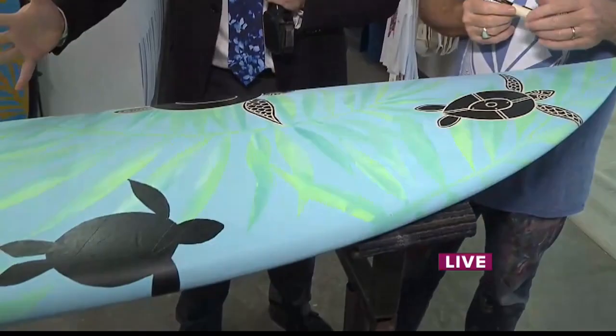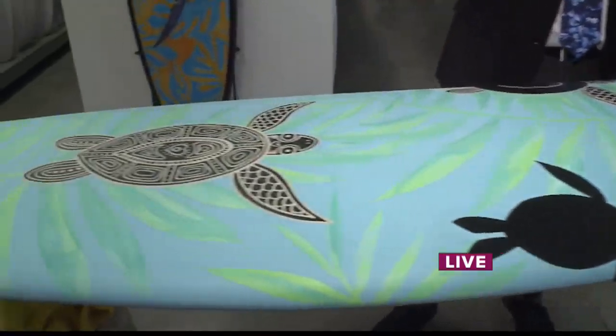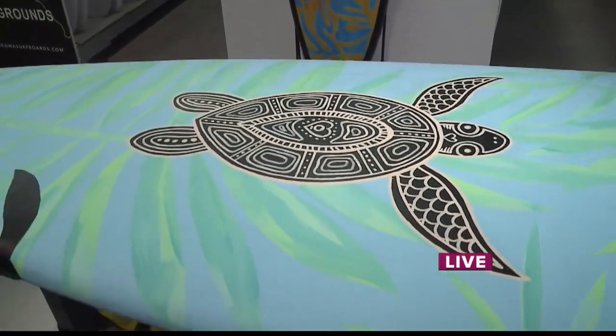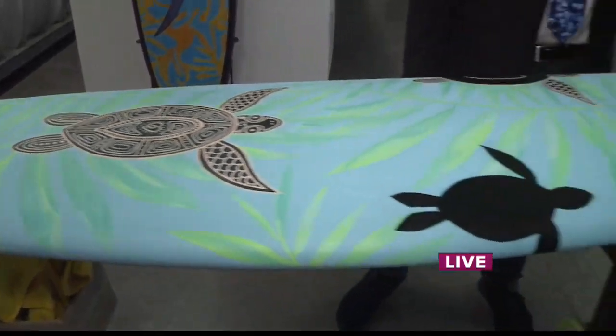How long does one surfboard take to complete? Several weeks. They're all personalized. It starts with a blank — the shape blank — and we go from that. But then there's the glassing and the polishing. So it's not just me — it's a whole team that works on building these boards.